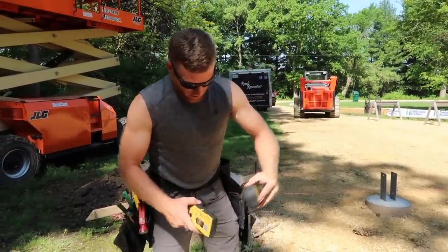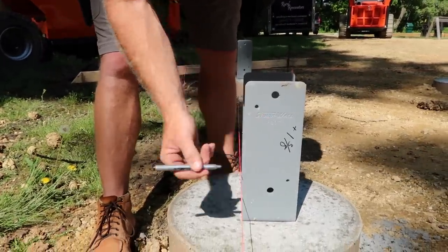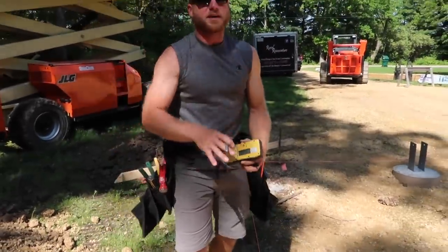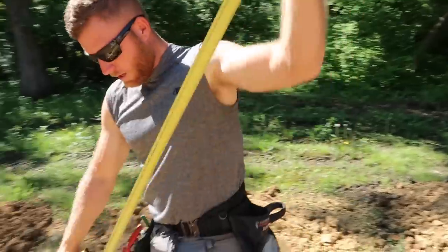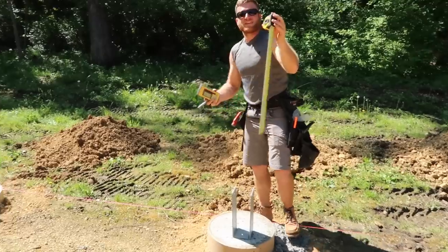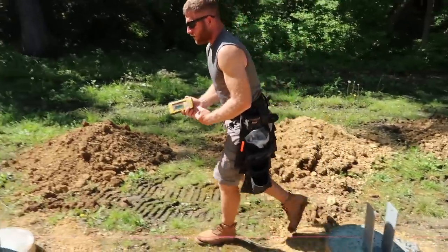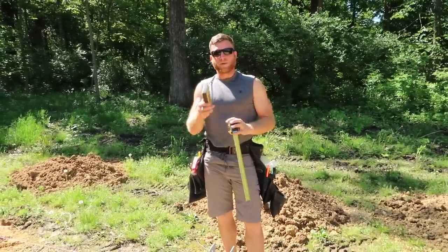At 41 and 3/8, I'm going to mark this bracket 1 and 3/8. What that means is my post is going to come up and at about 1 and 3/8 from the bottom of that post, that's where my grade board is going to be, and that's what's going to be consistent around all of these brackets. I'm going to go around and do that at every bracket, and then we'll use these measurements on our story pole to make up our posts.